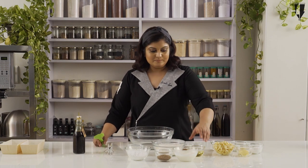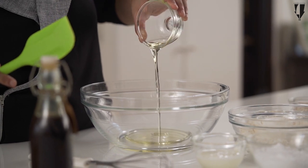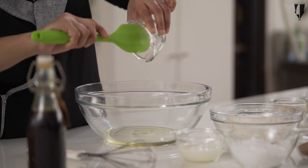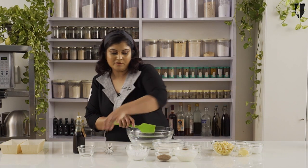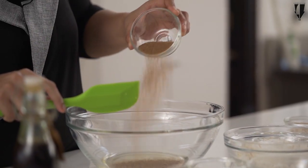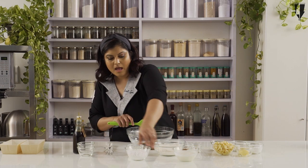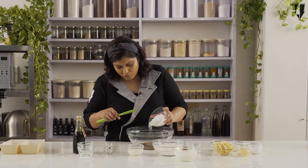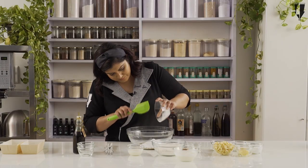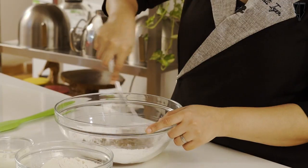I have a big bowl over here. I am going to add some vegetable oil. Because of the vegetable oil in this cake, this is going to be really soft and moist. I am also going to add some brown sugar and some white caster sugar or powdered sugar — I am using some powdered sugar here. And then I am going to give this a good whisk.